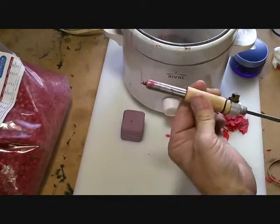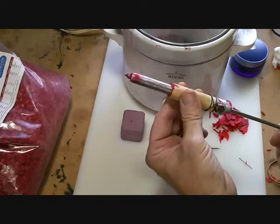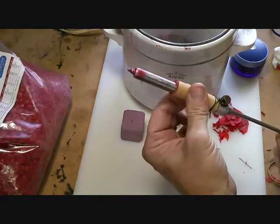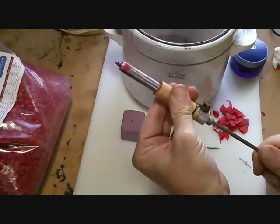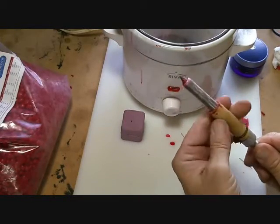What you need is something — I'm using this, and it's made out of aluminum. You want something that's going to hold a little bit of heat. Plastic doesn't seem to work very well.